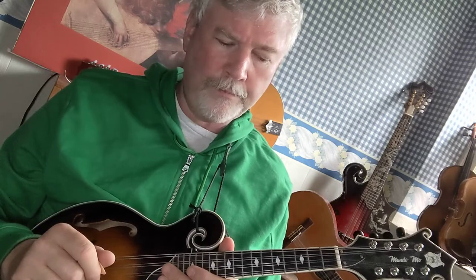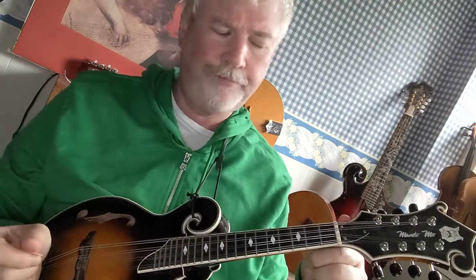We're going to do two octaves and I'm going to use my fourth finger on the seventh fret. So it goes like this: we're going to start with open G, then whole step up will be A — first finger on the second fret G string. Then a whole step up would be B — second finger on the fourth fret G string. Then a half step up would be C — third finger on the fifth fret G string. Then a whole step up will be D — fourth finger on the seventh fret G string. Then a whole step up will be F sharp — second finger on the fourth fret D string.